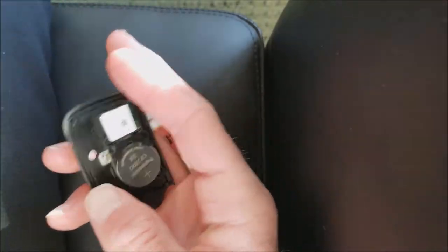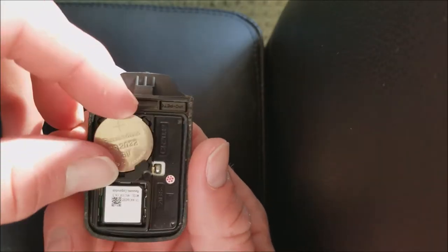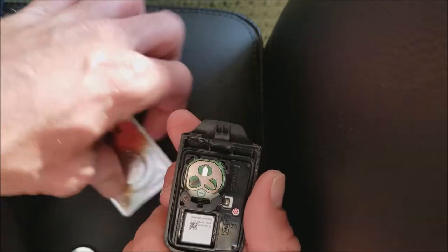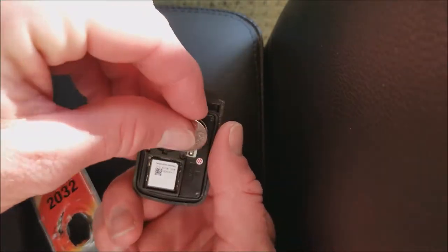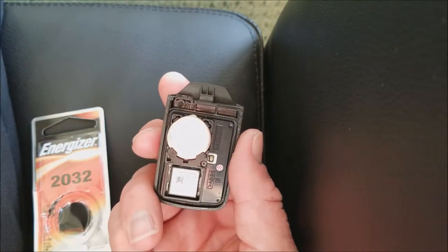Just pry it on open with your fingers — pretty simple. So that was step one. Step two: just take out the old battery and replace it with the new battery. Pop it right in. That was step two.